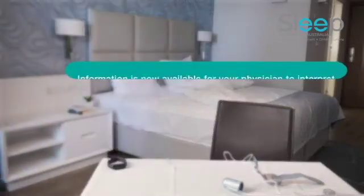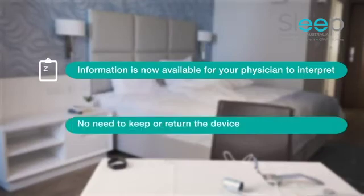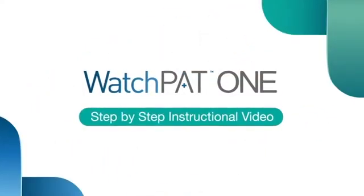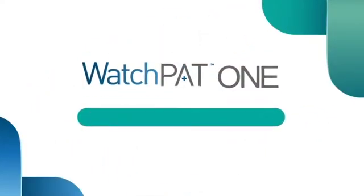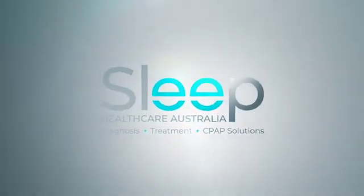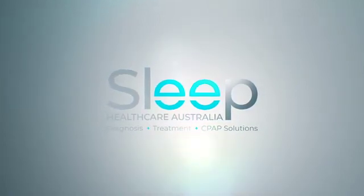The information will shortly be available for your physician to interpret. There is no need to keep or return the device — simply dispose of it. Your test is complete.